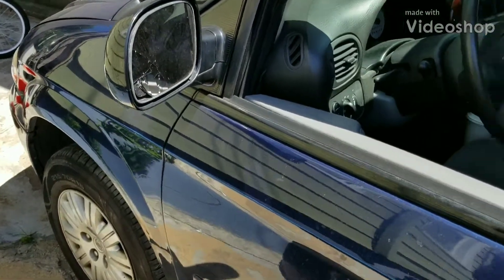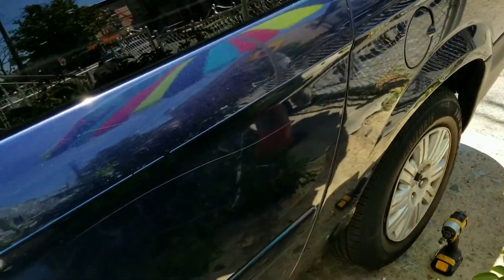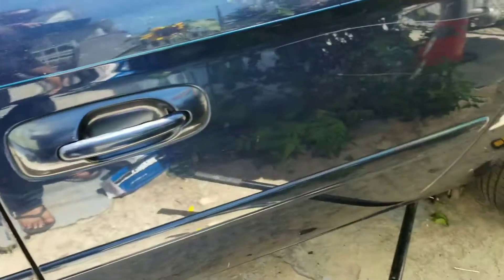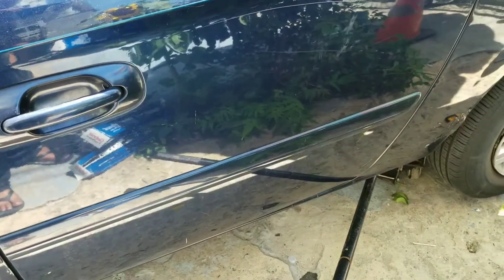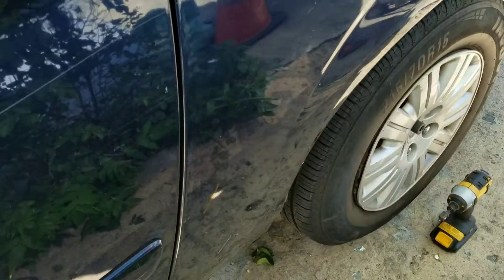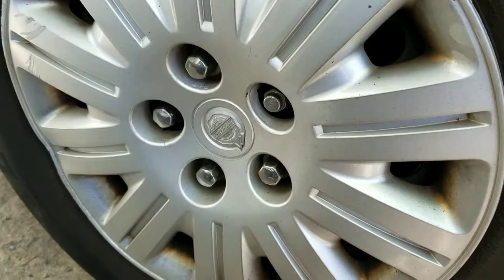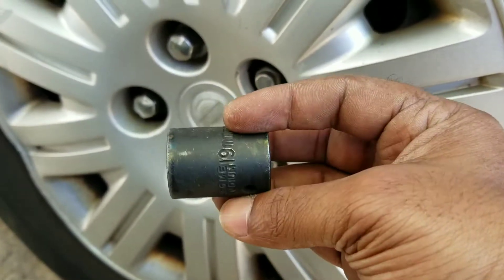2005 Chrysler Town & Country — changing the rear brakes. First, park the car, put some wheel chocks, put up your e-brake, jack it up where it needs to be jacked up, put a jack stand, and loosen the nuts. The nuts on these drivers are 19mm.